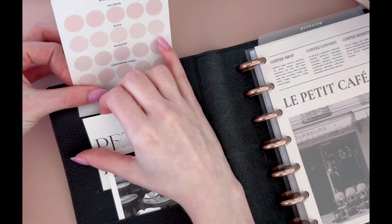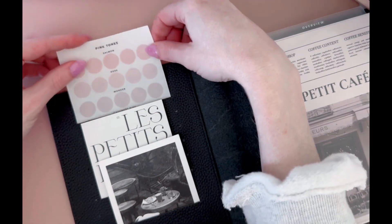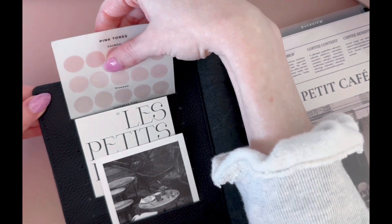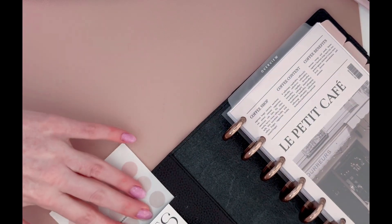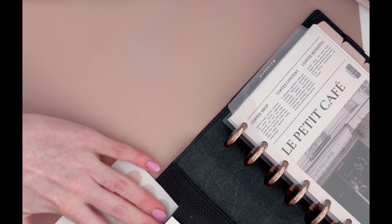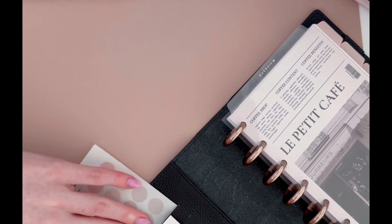I also have a discount code for her shop. It is Diana15 and you can get 15% off anything in her shop.